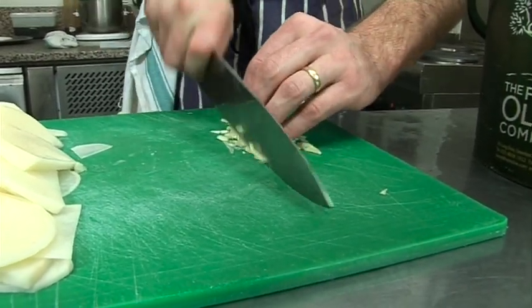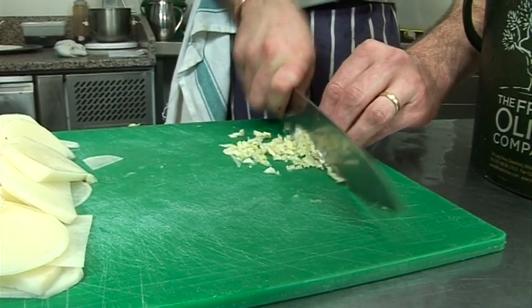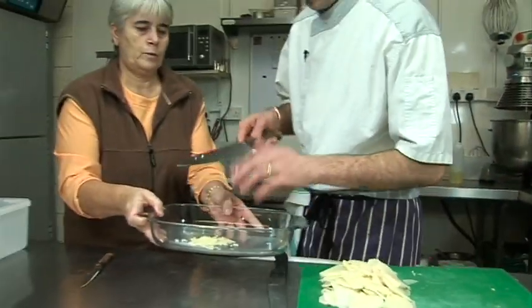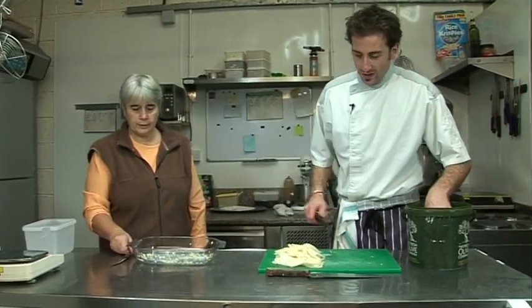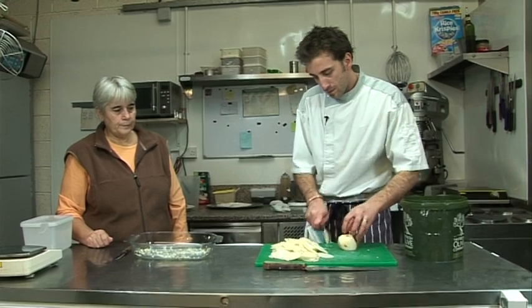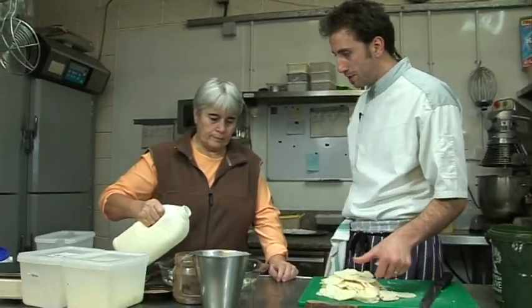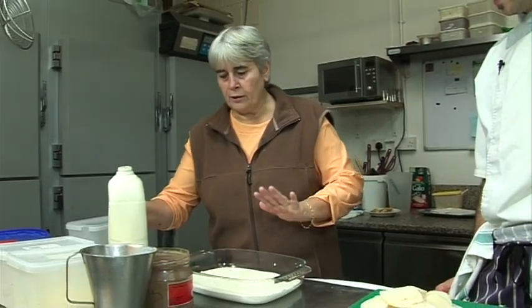Now we add the cream — crème fraîche. There's quite a lot of it. The next step is to put cream in with the potatoes. We add the cream, and if needed we'll add more later. Salt and pepper as well.